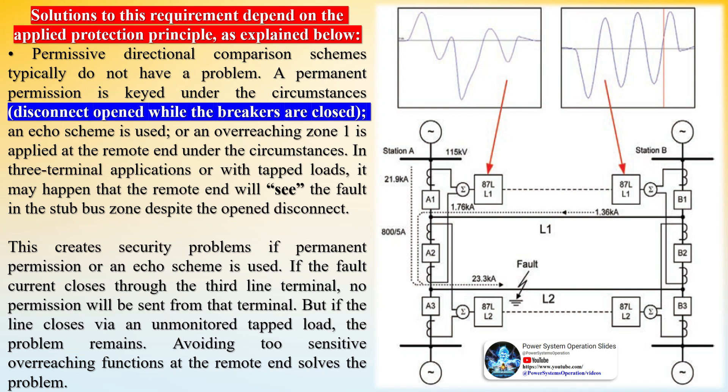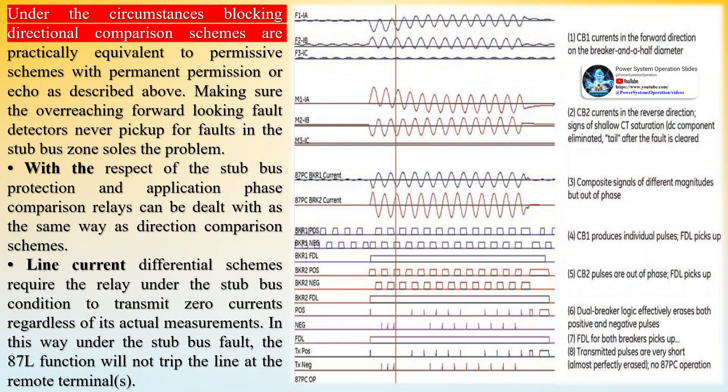When tripping on stub bus faults, no DTT (direct transfer trip) is to be sent to the remote ends as they are already isolated from the fault by the open disconnect switch. Upon failure of one of the breakers, no BF trip is to be sent to the remote ends either, since a fault in the stub bus zone must not result in tripping the remote line terminals. Permissive directional comparison schemes typically do not have a problem — a permanent permission is keyed when the disconnect is opened while the breakers are closed, using an echo scheme or an overreaching zone 1 at the remote end.